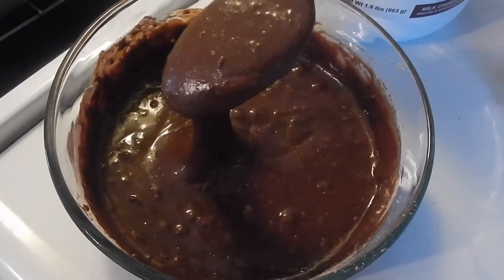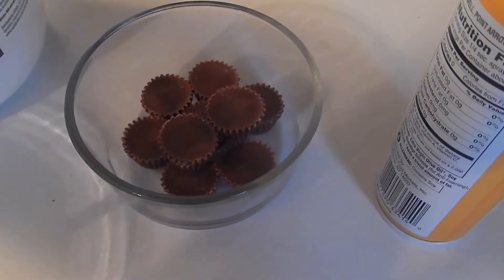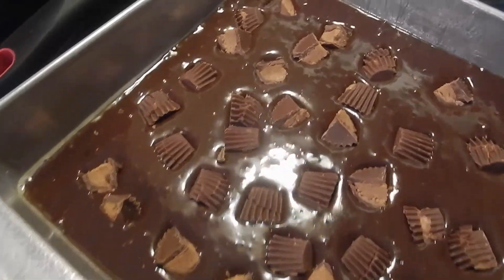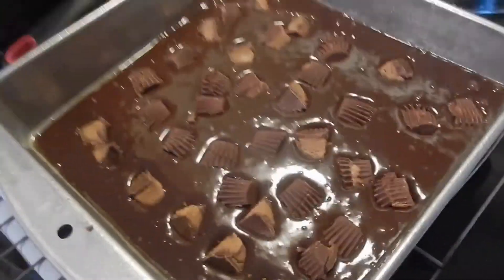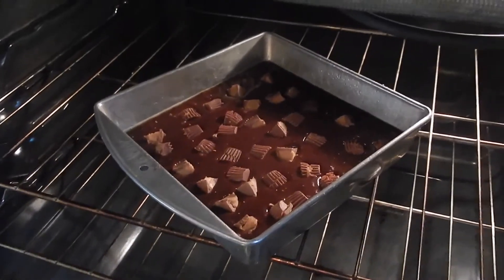As you can see, nice and thick batter. Let's transfer it to the pan, and then we're going to top it off with the peanut butter cups. You can just put the peanut butter cups in whole, or you can chunk them up — whatever you want to do. So with that said, let's take our brownies, put them in. 25 to 30 minutes.